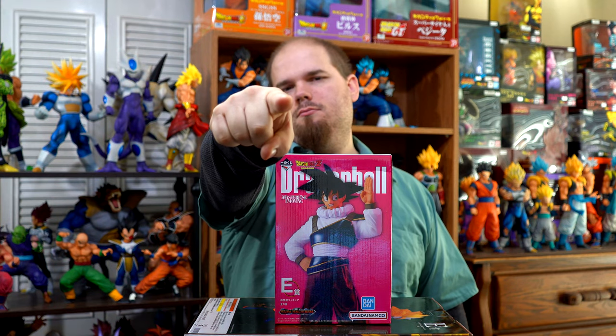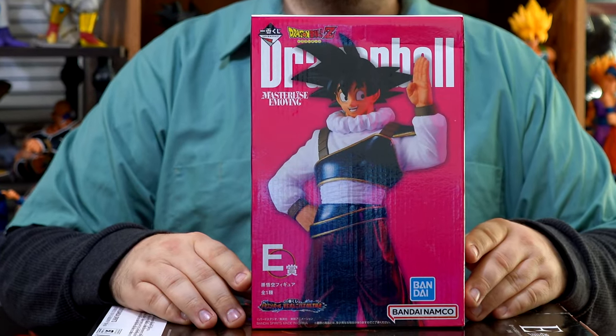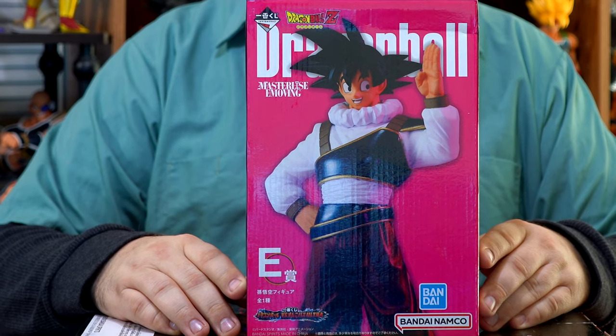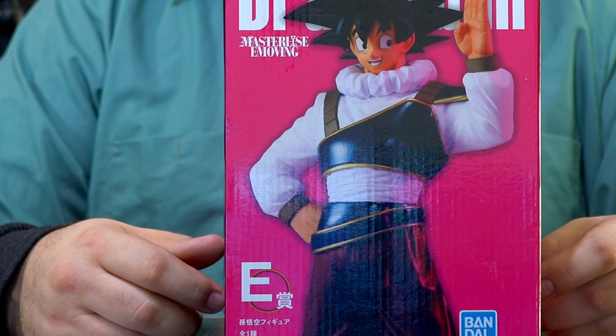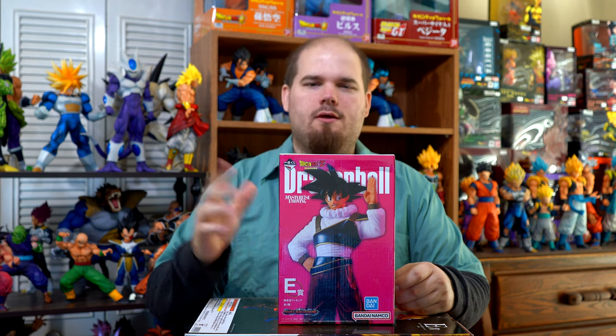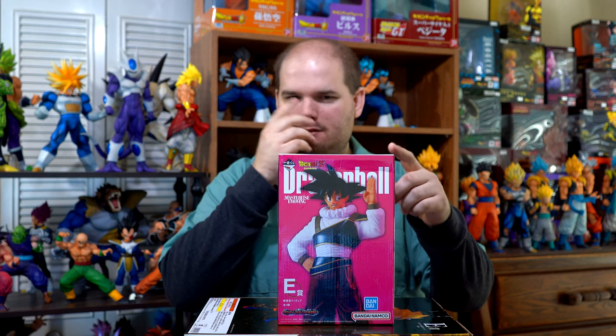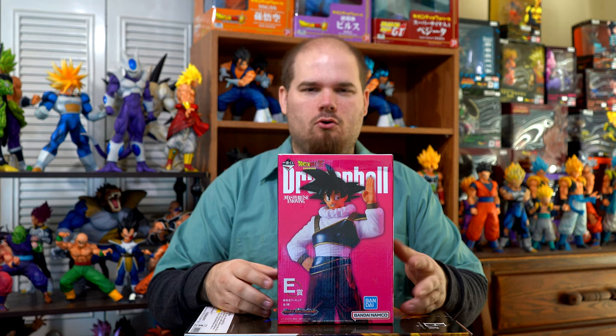Greetings fellow Dragon Ball fans and collectors. I'm the DBZ Collector and I'm here to help you start and build your Dragon Ball collection. Today we'll be taking a look at the Ichiban Kuji Dragon Ball vs. Omnibus Ultra Prize E Goku in base form wearing Yardrat clothing. I got him from eBay along with the others for a really good price. If you only want this figure, get it from Big Bad Toy Store or otakubo.com.